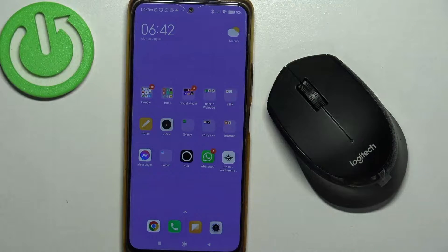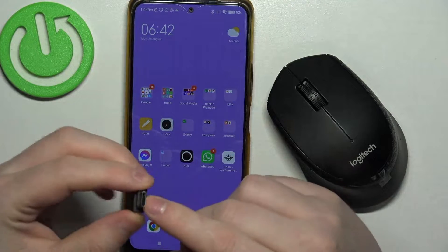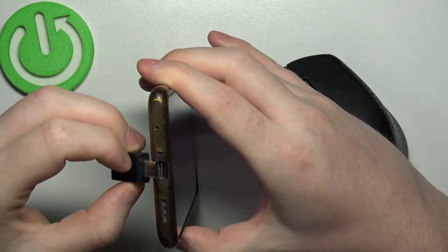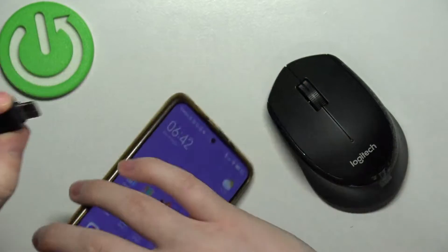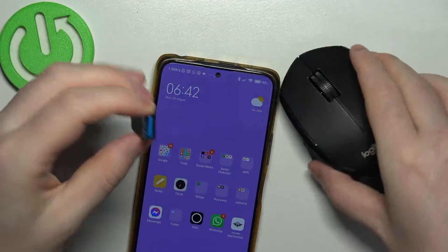To do this, we'll need an adapter for our phone. One end needs to be able to connect with your device — in this case I'm using USB-C — and the other end needs to be USB.